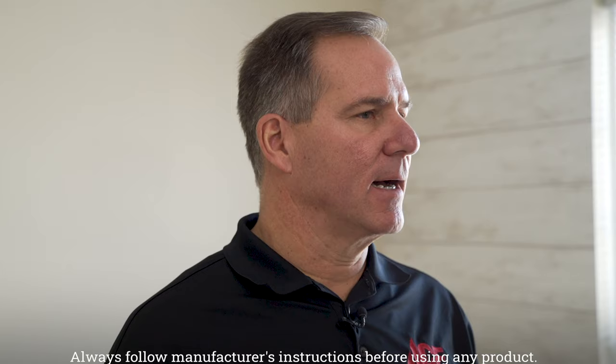Hi, Lou Manfredini, Ace Home Expert. If you're going to be painting a wall, chances are you don't want that color on the ceiling. So how do you cut it in to get that crisp, clean line? I'm going to show you how it's done.